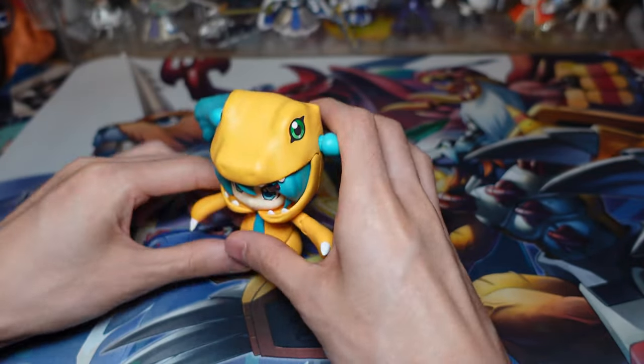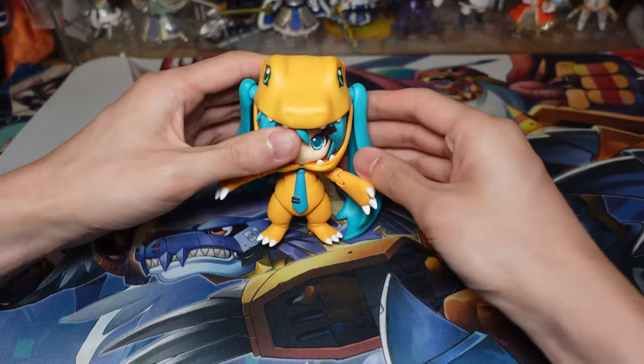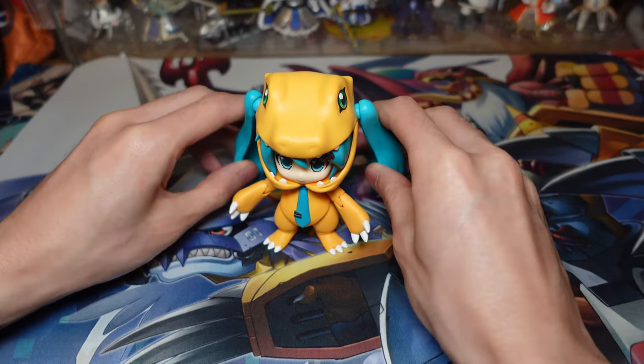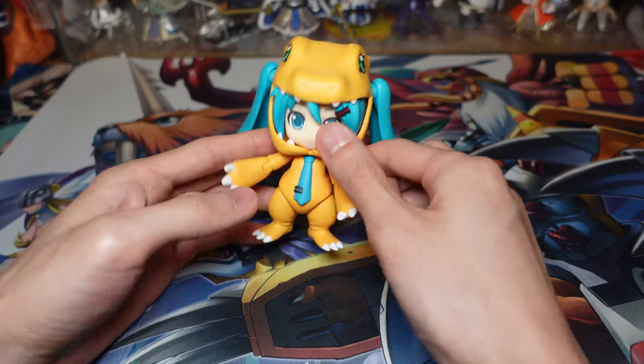Let's see if she can balance on her own. She can't really, but you can kind of cheat around with her hair and make her balance like that. She can kind of do this for balancing.